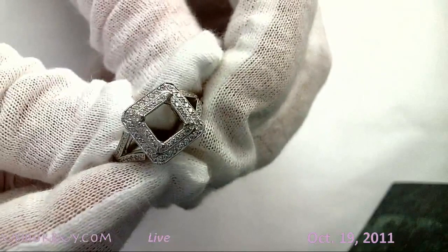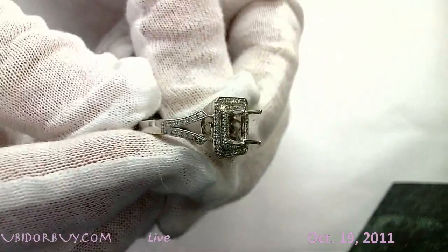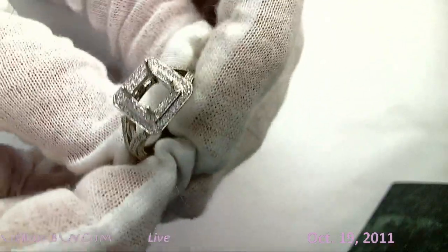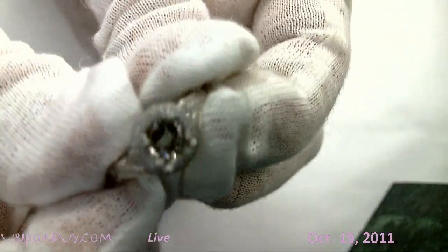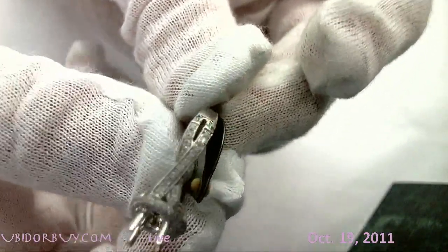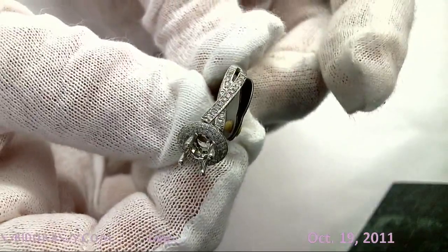Here's one for the bigger stone for the princess cut. Look at that — two rows. Look what we did on the sides. Look at the gallery and what they call milligrain. You see the beading right there? Look at the little twist there. Look at the attention to detail on that one.